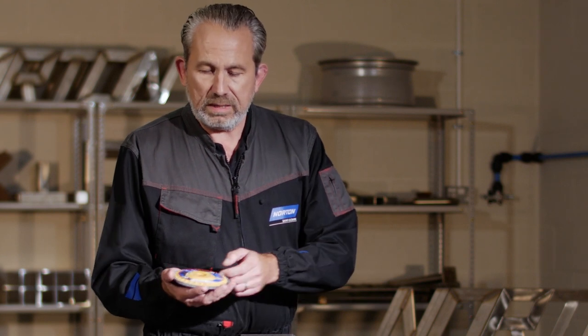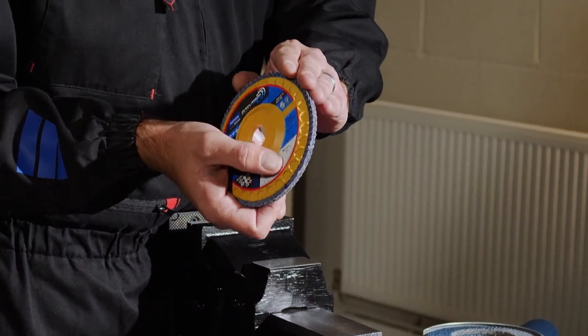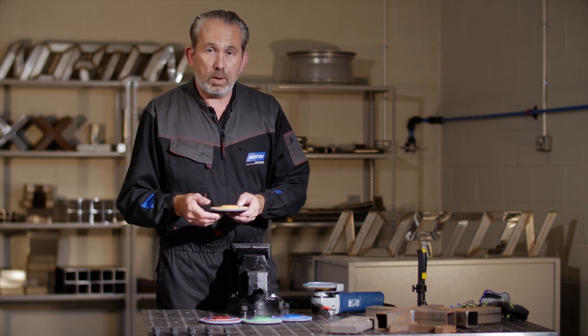With this disc, we can actually trim the specially formulated nylon plate down to the edge of the disc, releasing the flaps once more and extending the disc's life. We like to think of it as two discs in one.